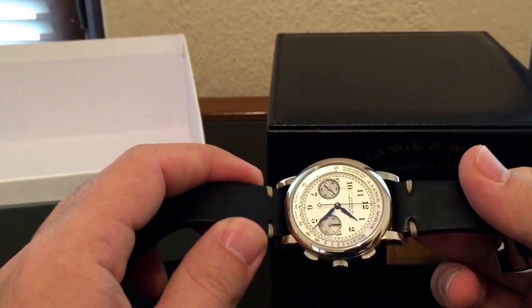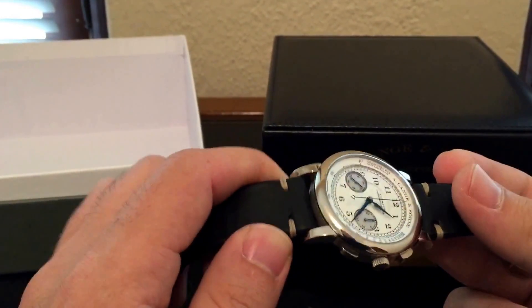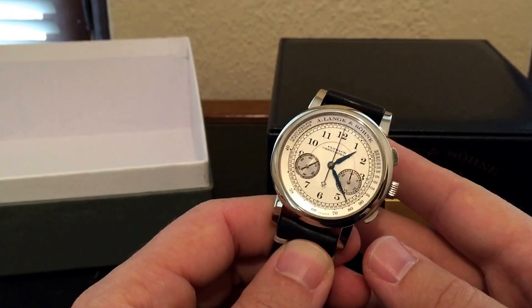Note that this strap is not original — this is actually from Hodinkee. It's one of their really cool leather straps and I like to wear the watch on this; it dresses it down a little bit. The watch normally comes on a black croc strap.